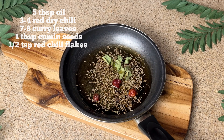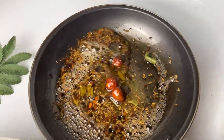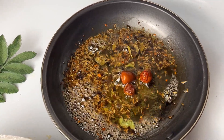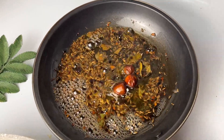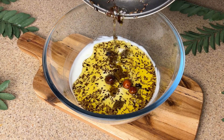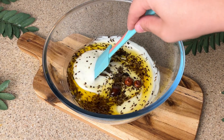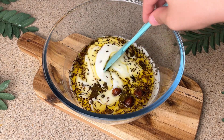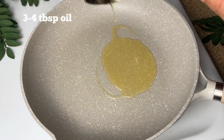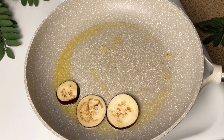Add 8 curry leaves, half teaspoon red chili flakes, and prepare a nice tadka. Cook this for 3-4 minutes on low heat until a wonderful aroma begins to come. Then remove it and pour this fragrant tadka into the whisked yogurt. Mix it well — this creates an amazing, incredibly flavorful yogurt mixture that makes the whole dish aromatic and delicious.